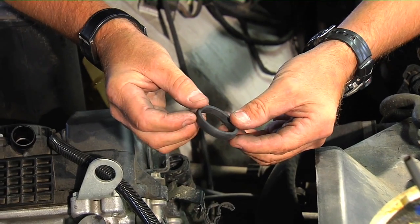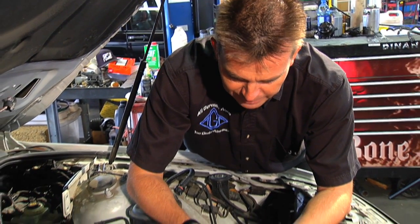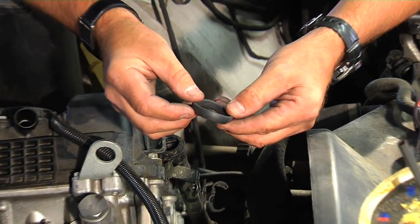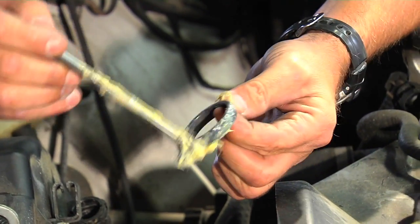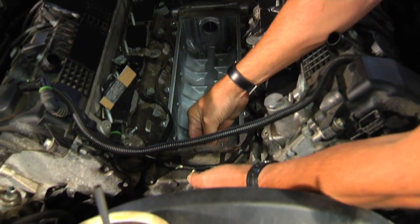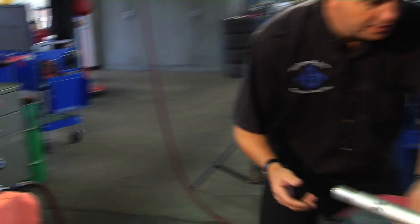We also have a special seal that we had made — a mold was designed and manufactured specifically for this repair. It's made out of a different material called Viton, which is much more resilient to corrosion and heat and doesn't harden up over time. We simply lubricate it with a little grease and install it into the front housing where the old seal came out.